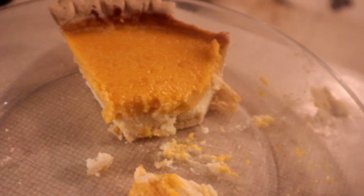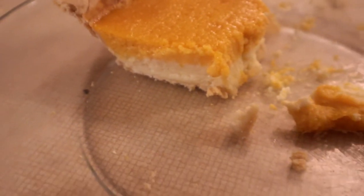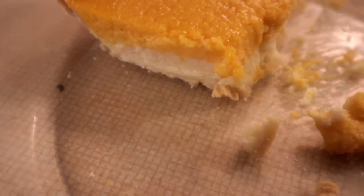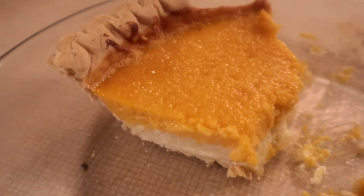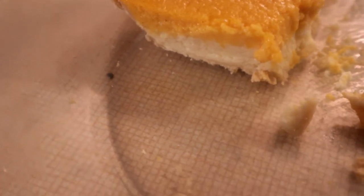Oh my god, this is delicious. So tasty. Anyways, I want to thank y'all for watching. Don't forget to subscribe to my channel, and if you do subscribe, hit that bell so you don't miss an episode. I have videos coming out every day. Y'all have a blessed day.